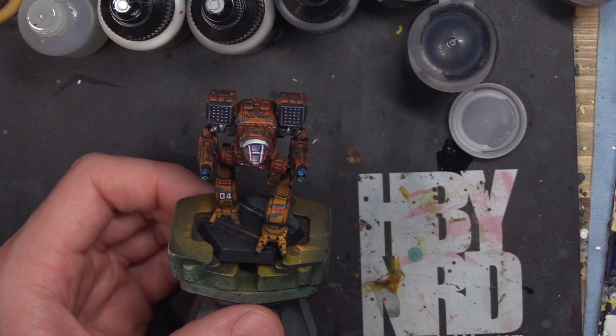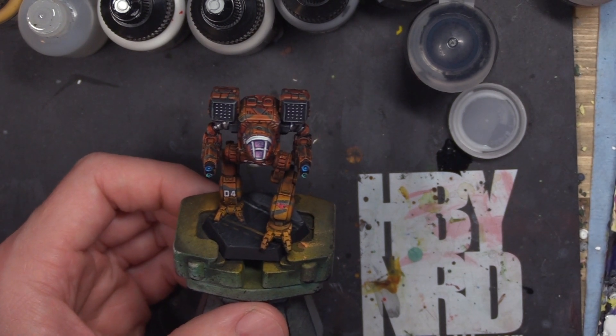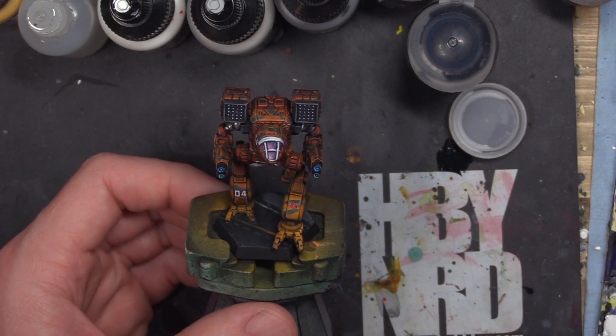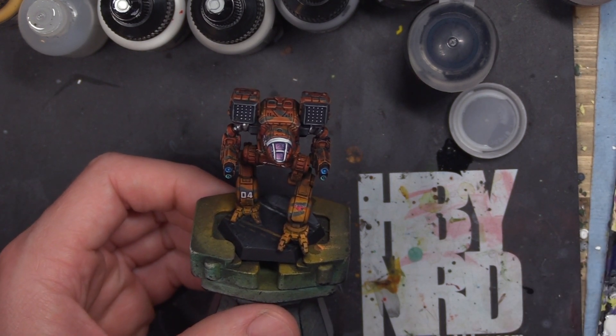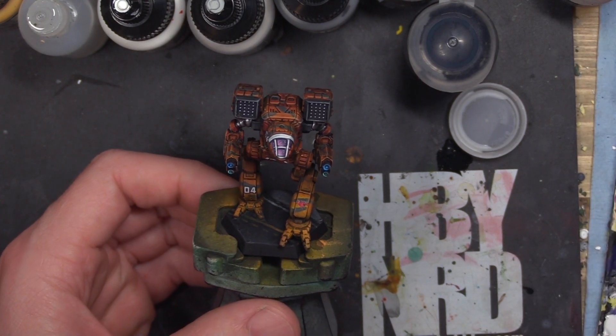Obviously I get with some regular viewers who don't have airbrushes, and hopefully seeing the things I do with it and the speed with which you can do it — even if you're going for not crazy detail level, but good enough — the things that the airbrush will do for you. So that's a big thing I want to really encourage you guys to consider: looking into airbrush options.